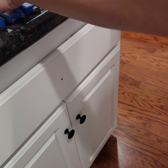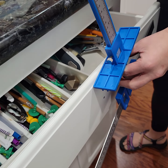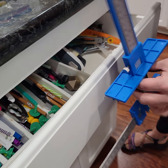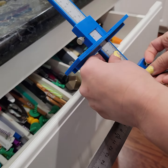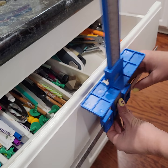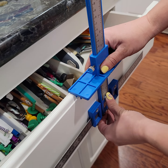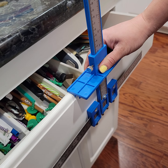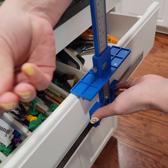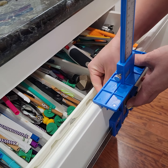I'm taking a long screw and threading it through the center of the template. It's kind of a fortunate accident that there's a hole there, because I can use it instead of clamping down. Then I'm using a nut to tighten down the back of that screw.